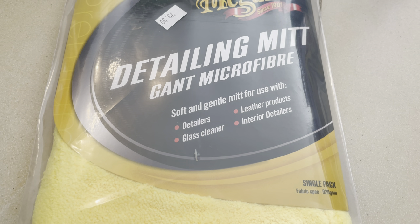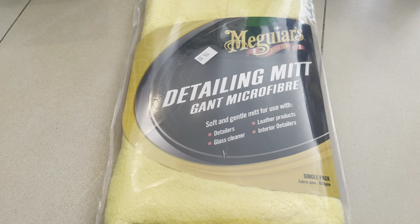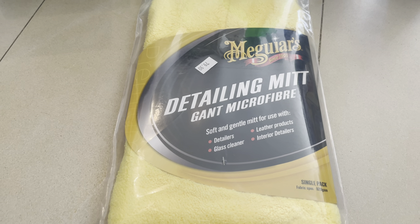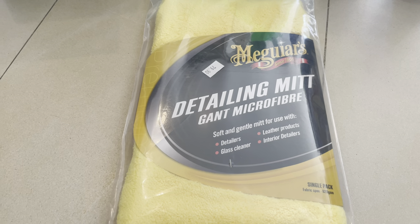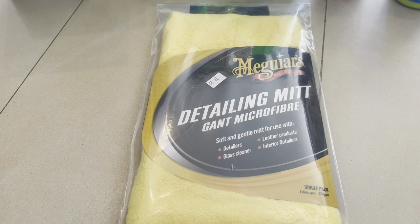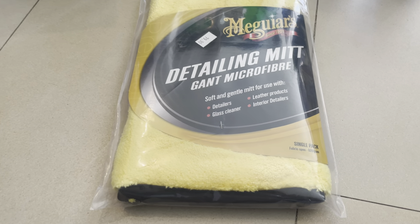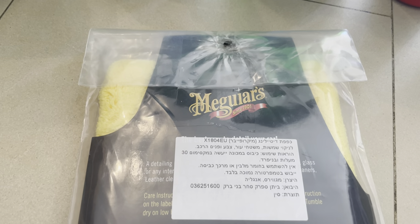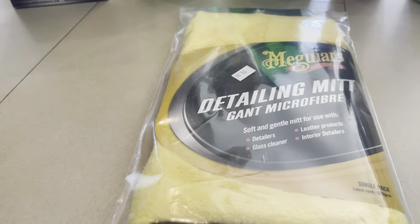The guy at the store asked me what I want to do with it. I told him I'm going to clean like everything in my car — dashboard and everything — because this is really soft. It's not going to scratch anything, because I have the black piano panel in my car and I really don't want to scratch it. I don't want to use something cheap. I saw this globe shape and I was thinking maybe it's going to be really big.